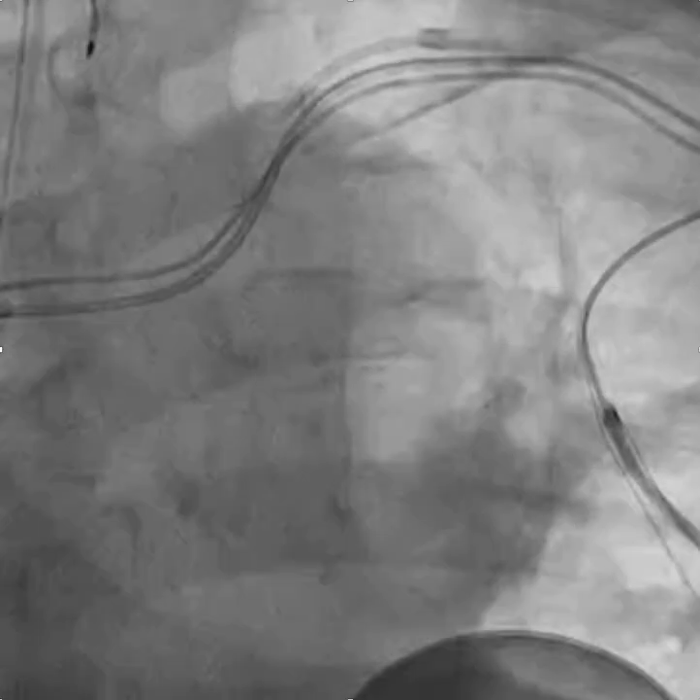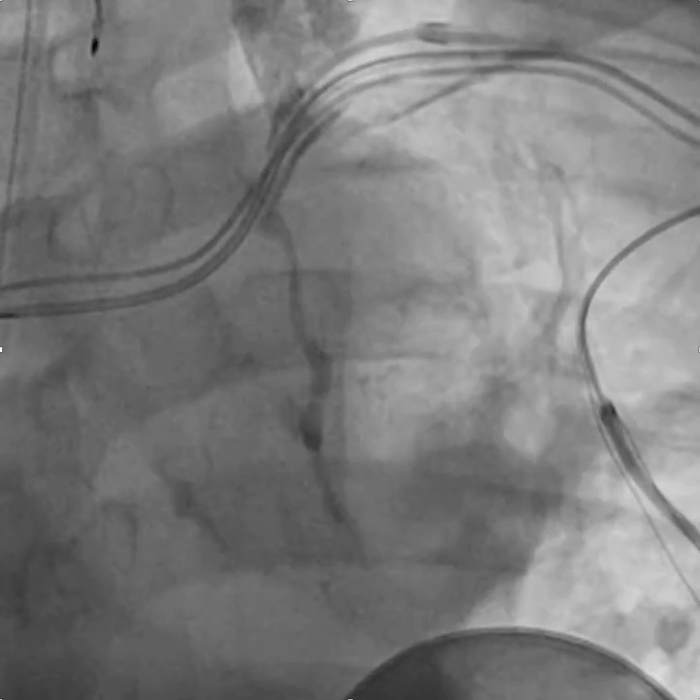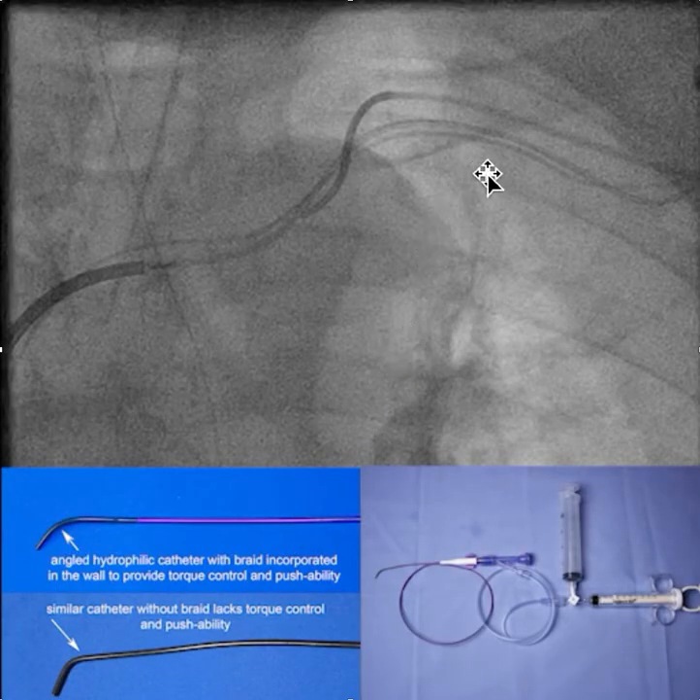With this occlusion, when you work with a wire alone it doesn't go anywhere. This is where you bring in a small catheter to assist in crossing the occlusion. The type of catheter is very important — the one we're using here is a braided, angled, hydrophilic catheter that gives you control of the tip. A similar catheter made by another company isn't braided and lacks that same torque control. We connect this braided catheter with the angled tip to an injection system and use it much like a glide wire to try to cross the occlusion.